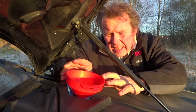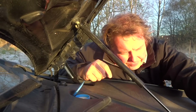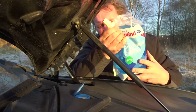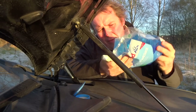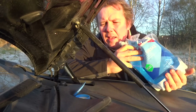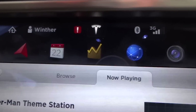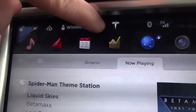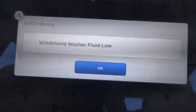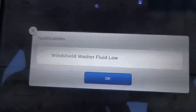You have to pour very gently and there can be a lot of spill even with this. But luckily, some people have thought about this and made a bag, so it makes it way easier to fill the liquid inside. And what we are talking about, of course, is the wiper fluid. As you can see, there is a red alert on my screen, and if I tap it, it says windshield washer fluid low. Therefore, we have to put some fluid into our vehicle.